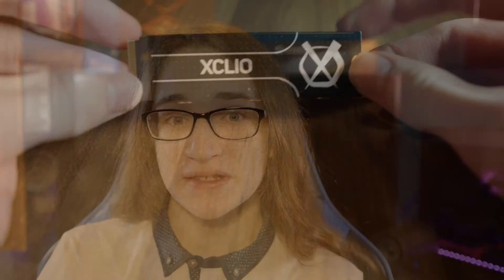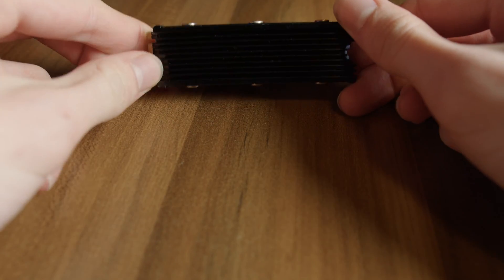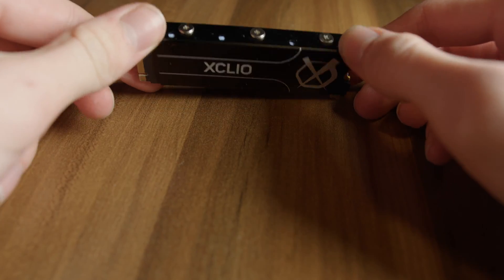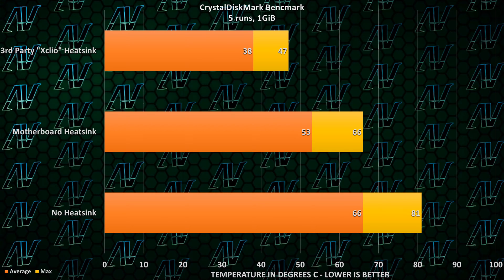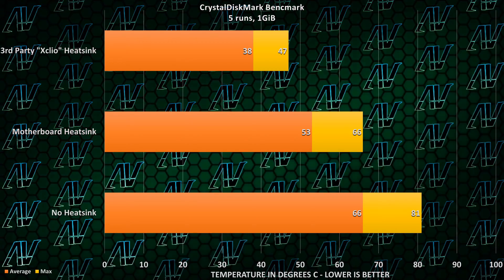Using a high-speed PC Gen 4 NVMe from Samsung, let's see exactly how hot that thing gets without a heatsink, with a motherboard heatsink, and with this third-party unit right here. As you can see, the differences are pretty big. These are the results after hitting the SSD with some CrystalDiskMark testing to see exactly how hot they can get under load. And clearly, this thing is really helping out — the temperatures are way lower.